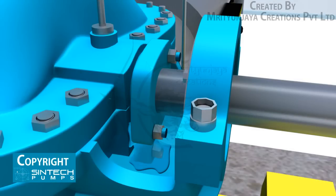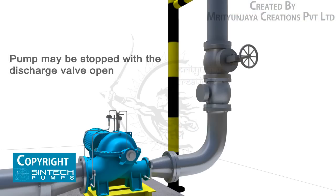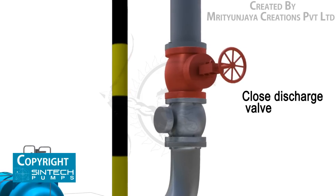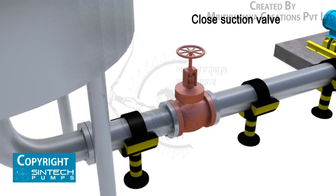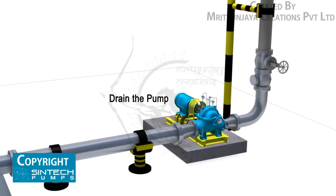Adjust the packing gland until there is a slight leakage from the stuffing box; mechanical seals need no adjustment and there should be no leakage. Shutdown procedure: the pump may be stopped with the discharge valve open without causing damage; however, to prevent water hammer effects, the discharge valve should be closed first. Then stop the driver, close the water seal valves, and close the valve in the pump suction line if fitted. If danger of freezing exists, drain the pump completely.